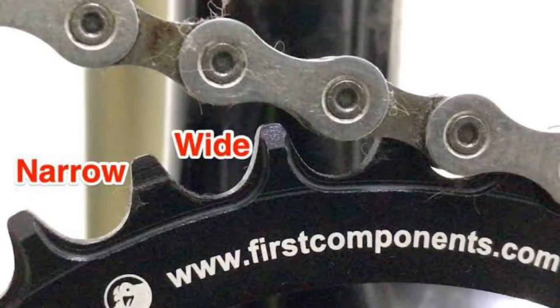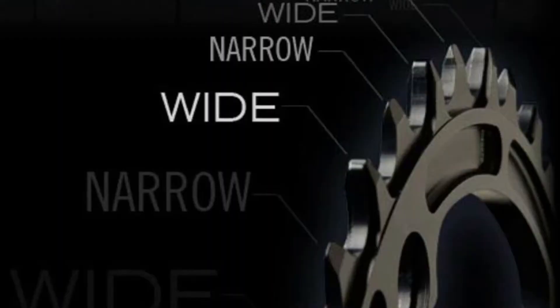And this chainring is narrow-wide. All of these are narrow-wide. What does narrow-wide do? It helps retain your chain — that's the purpose of narrow-wide. The teeth alternate between narrow and wide.